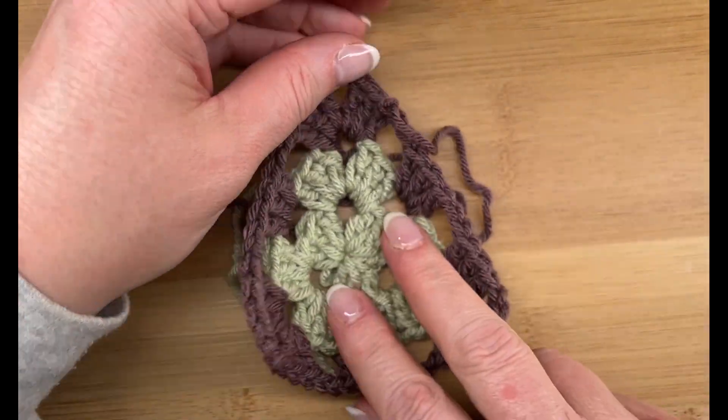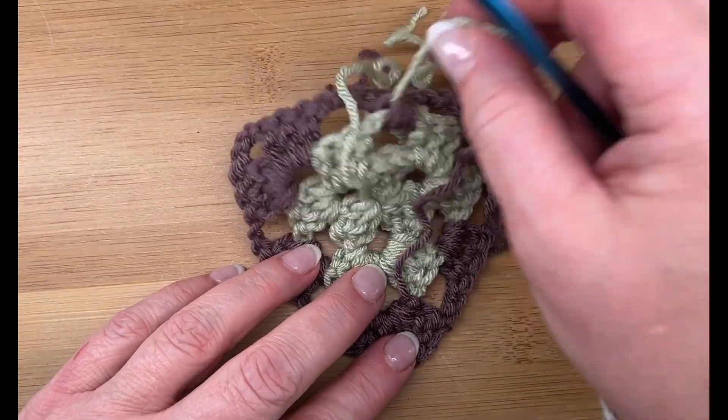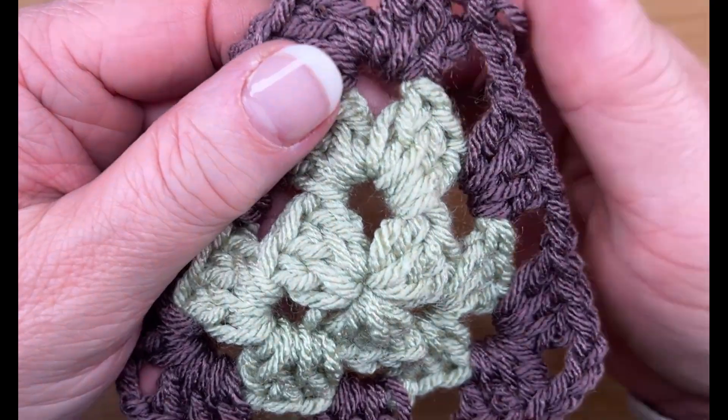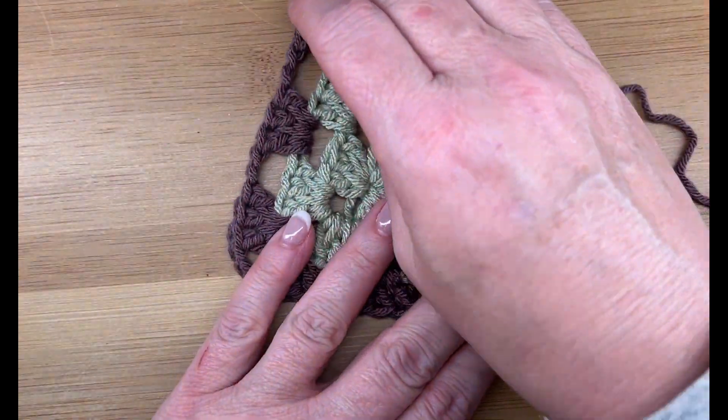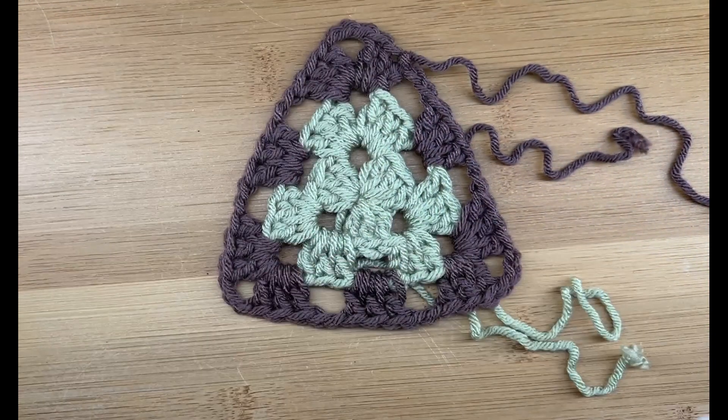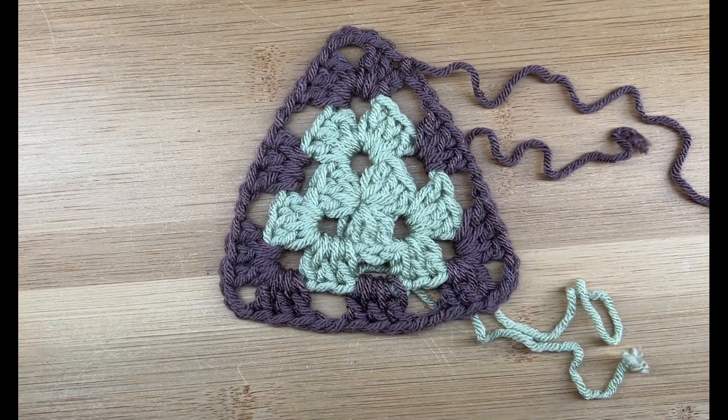Bind off and pull my tail through — that's a lot of tails! I'll come back when I'm ready to weave them in and block them so they're nice and pointy and pretty for assembling at a later time. That is how you work a traditional granny triangle with three double crochets in the cluster.